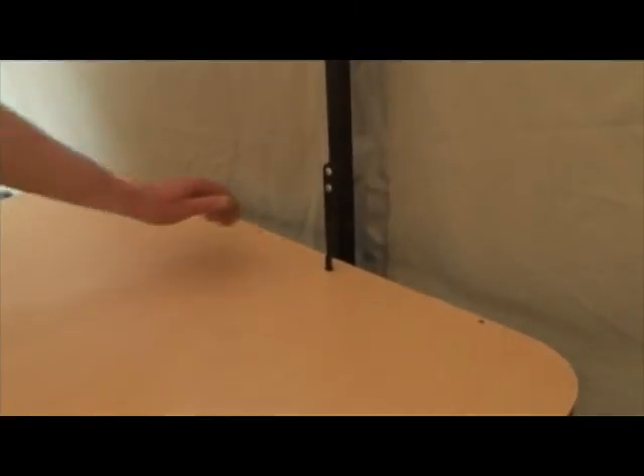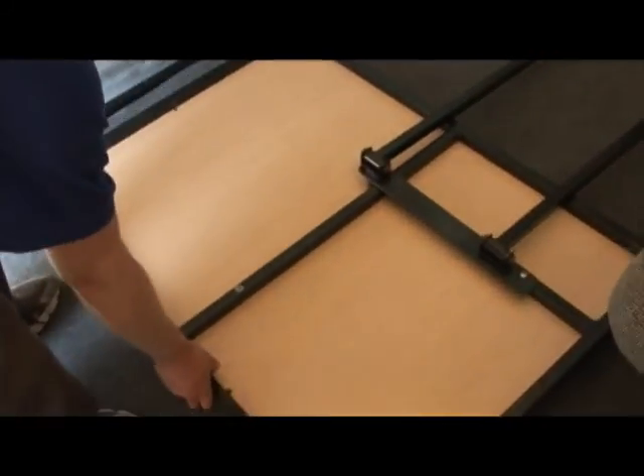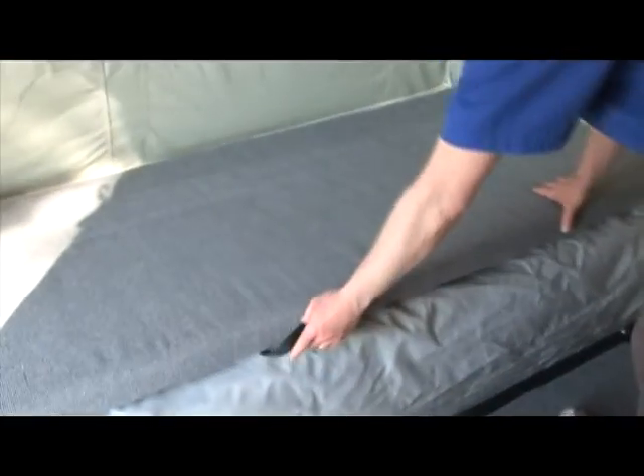To take down the interior of the tent, start by taking down the table. Lift the table off the pin by pressing the flexible lock while pulling up on the back end of the table. Lower the table face first to the floor.